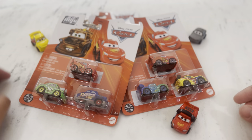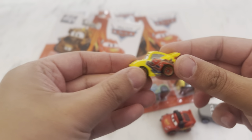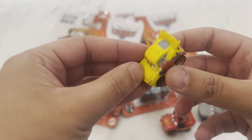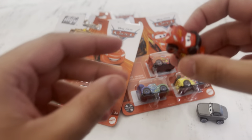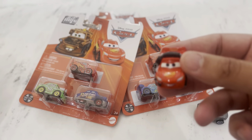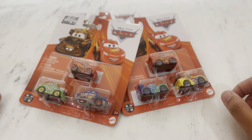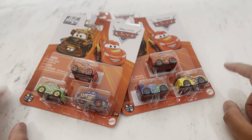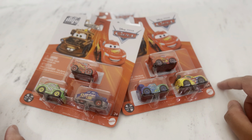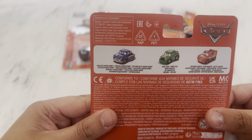We've already opened some so this is what they look like. They are characters from the Disney Pixar Cars movies. There's a whole bunch of different characters - we've got Cruz, Lightning McQueen as the racing team captain, Sterling, and a whole bunch of others in the packets. You can buy these separately or in bigger packs of 10 cars.